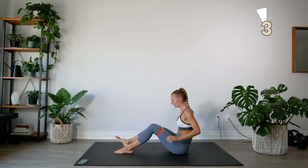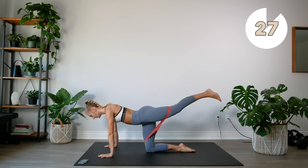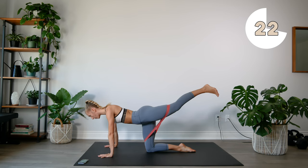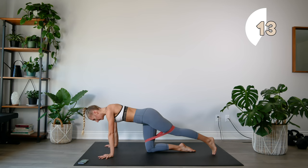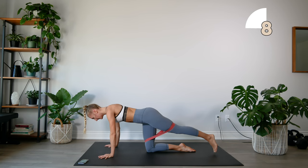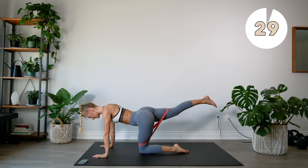Keep the band where it is, adjust if you need to. We're going to come onto our knees for some straight leg kickbacks. Lifting up and down. We're going to switch legs — extend that leg, squeeze, and lower.